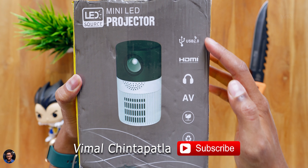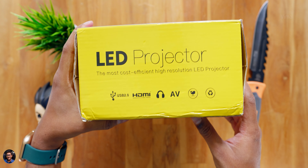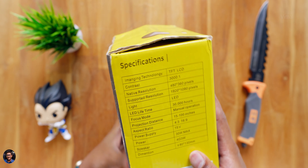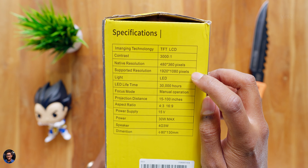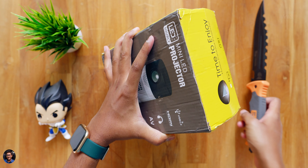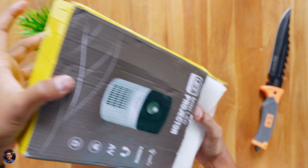Our brand new most affordable projector from Bakey came in this compact box packaging. It's a mini LED projector - the model is called VP3, and it was available in two different colors: the gray and yellow edition. I actually bought this from Banggood and it totally took around 18 to 20 days for delivery. I'll leave all the details in the description box below.